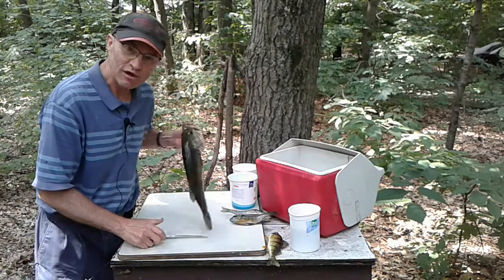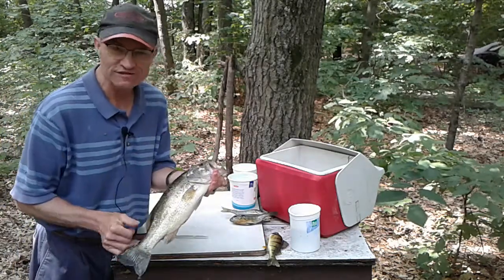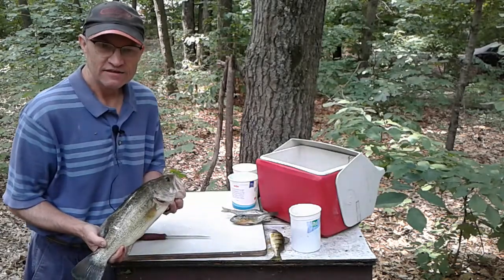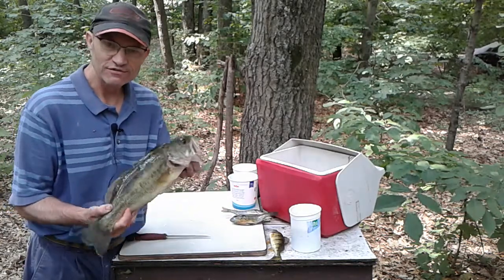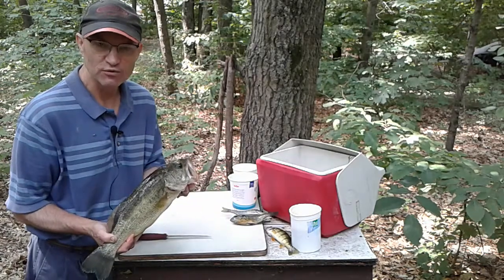This is a largemouth bass. I usually keep them only between 14 and 16 inches or so — they've got to be 14 inches to keep. There are more of the 14 to 16 inch size in the lake than the bigger ones, and the bigger ones make bigger fish. So I like to put back the big ones.